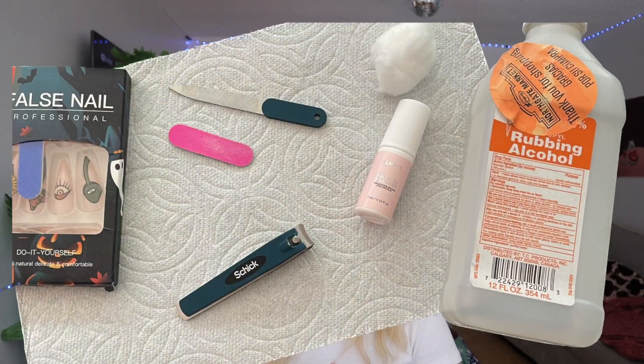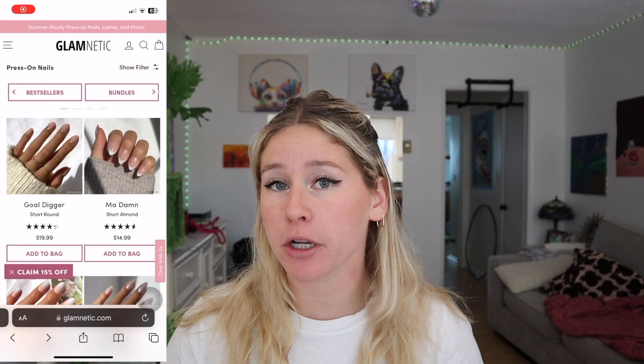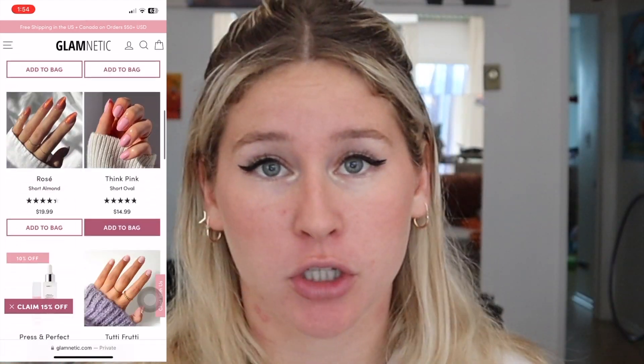They usually give you about 24 nails, so you can have a whole second set if you want. Before you start, you'll need some rubbing alcohol. If you get from Glamnetics or small business brands they'll already provide rubbing alcohol. I'm using Temu nails and Temu does not include rubbing alcohol, so I have my own cotton swab. Your press-on nails will come with an adhesive — I don't want you to use that, because those babies are gonna pop off within a day.